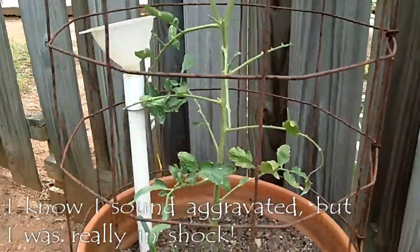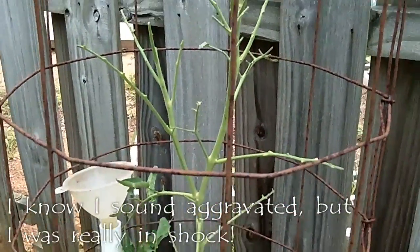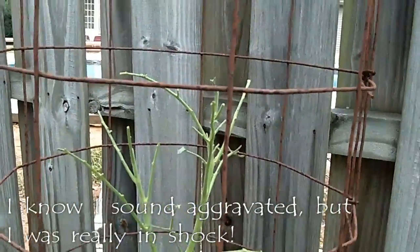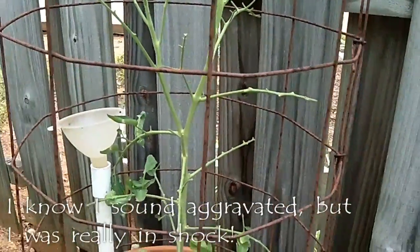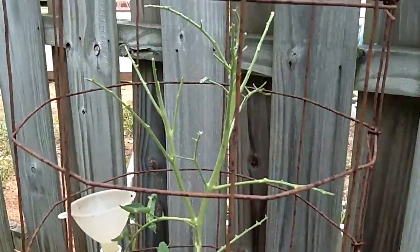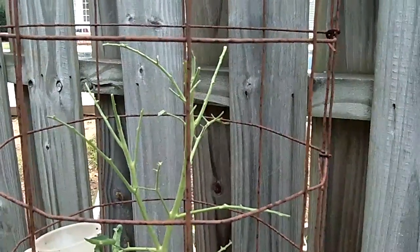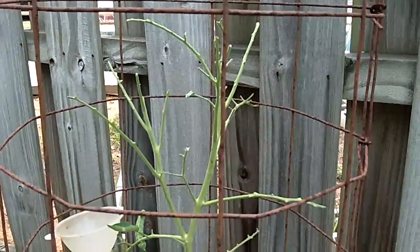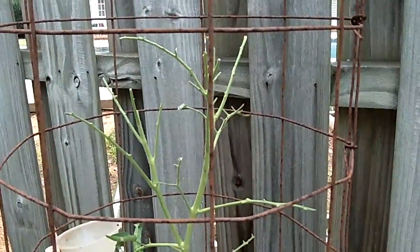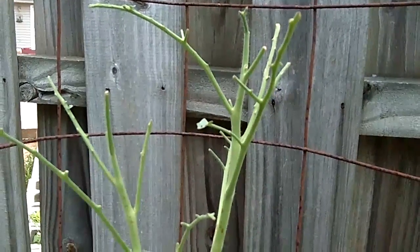Hey everybody, Lynette, PreppingOnABudget.com. I just about flipped out a while ago. I came outside to water this heirloom tomato we have in a tomato cage in a flower pot. Our big garden, we planted 90 tomato plants this year, but all those were hybrid plants. We planted two heirloom plants just in pots, grew these from seeds. I just watered these yesterday and they had leaves on them — and now look, nothing.